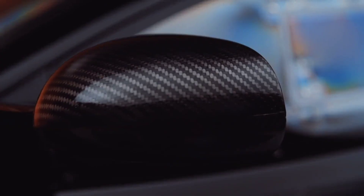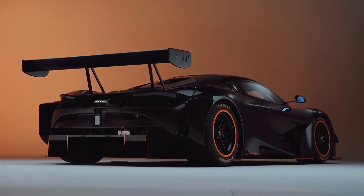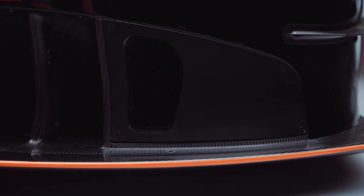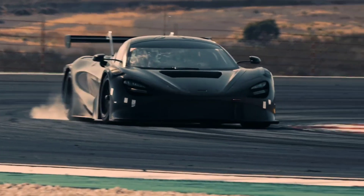We've got bigger turbos, bigger manifolds, blue-printed cylinder head. Each engine is hand-built. An upgraded cooling system from the GT3 car, which really helps to keep the temperatures down, to keep it in the performance window that you'd want.